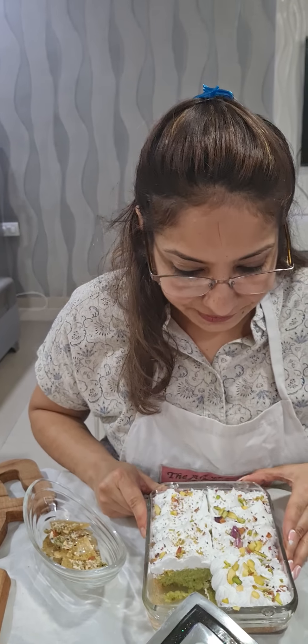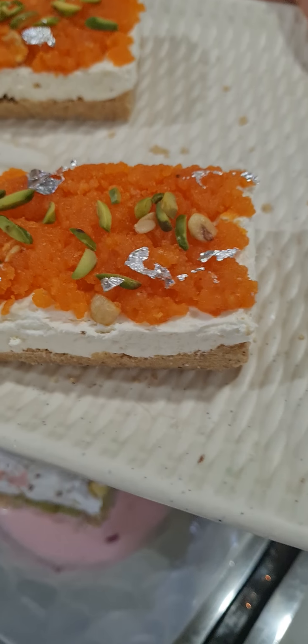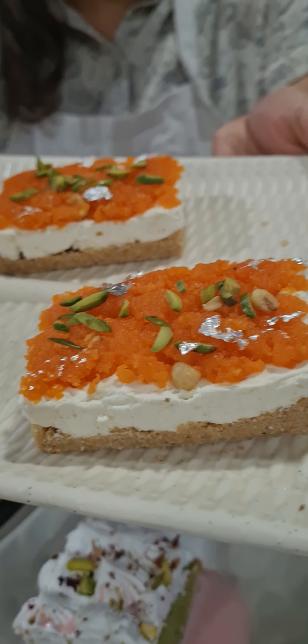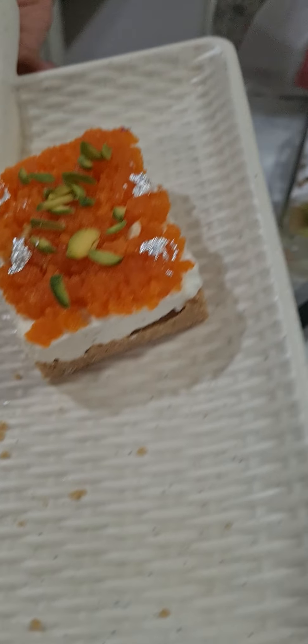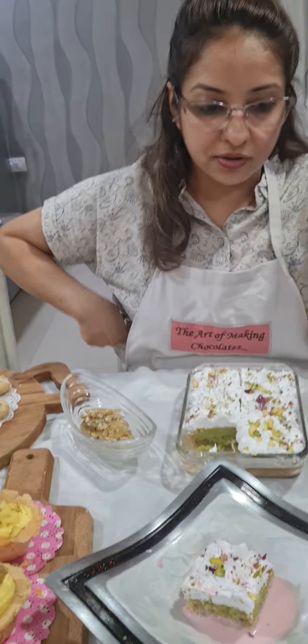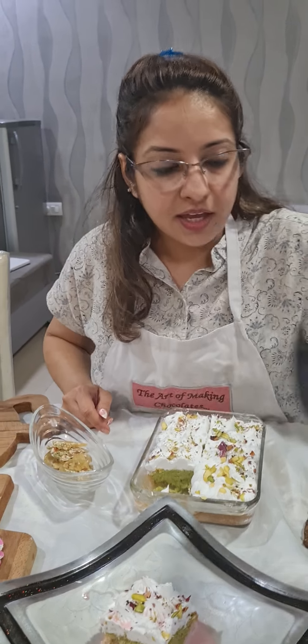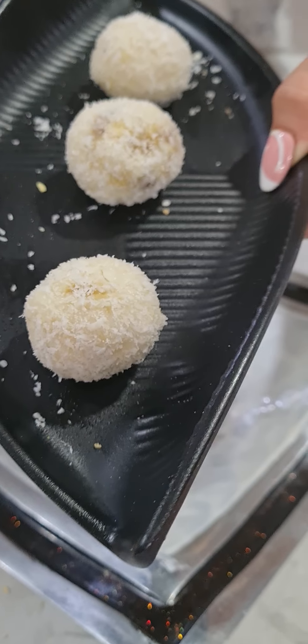Next comes your motichur cheesecake bars. I've used a biscuit base, the cheesecake filling, and motichur with pistachio and silver bark on top. You can change this to a different combination or variety — for example, using Oreo, or different compotes like blueberry, strawberry, or raspberry.